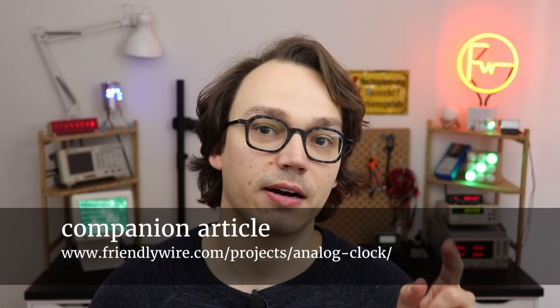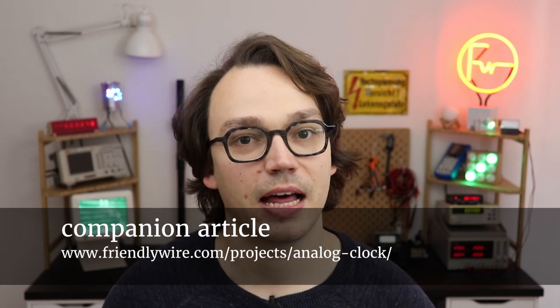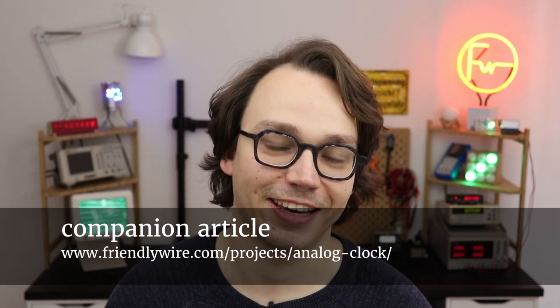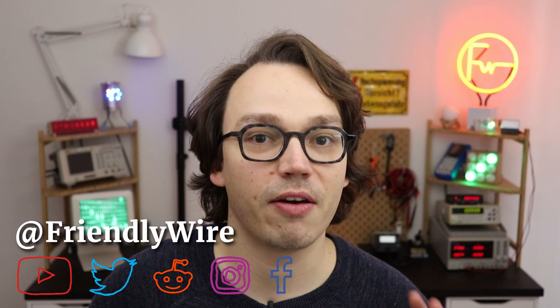I hope I can inspire you to go down that journey because it's just so much fun. Don't forget there's a companion article on friendlywire.com with a lot of additional information and download links to help you build your own clock. If anything in this video doesn't make sense, or if you're building this and something doesn't work, please reach out to me on social media or in the comments and I'll do my very best to get back to you. Thank you so much for watching — let me know what else you want to learn, and I will see you next time.